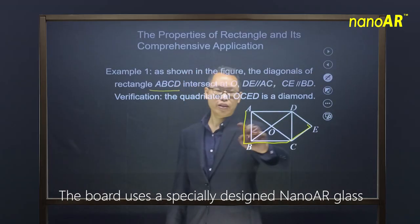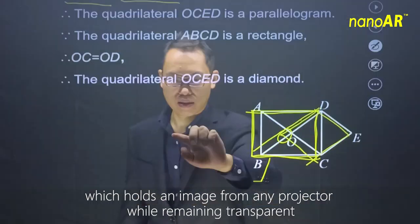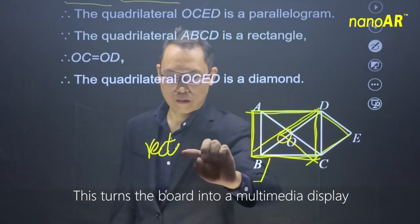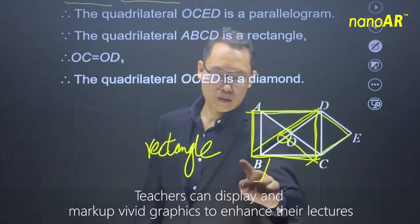The board uses a specially designed NanoAR glass, which holds an image from any projector while remaining fully transparent. This turns the board into a multimedia display. Teachers can display and markup vivid graphics to enhance their lectures.